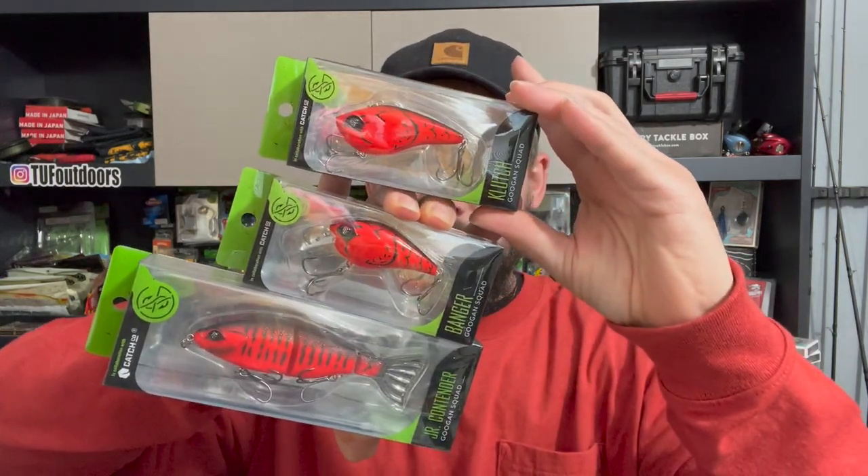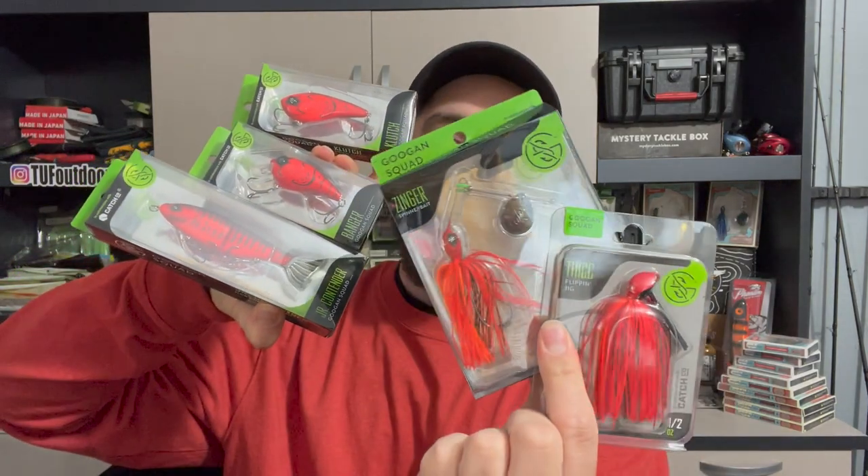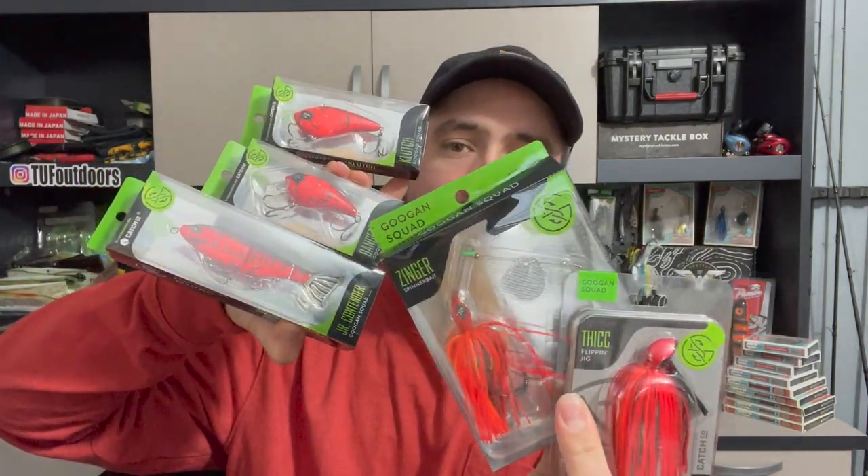There are multiple things that kind of go with this. I don't think any of this is new product, but it's a new color — they got the flaming hot color. Check those out. Also got a jig and a spinnerbait, all in that flaming hot color. Super sick — that flaming hot red color is also super good for this time of year, springtime.